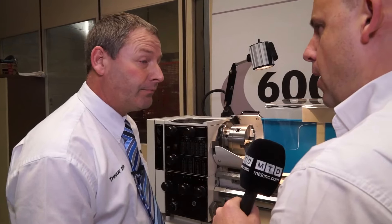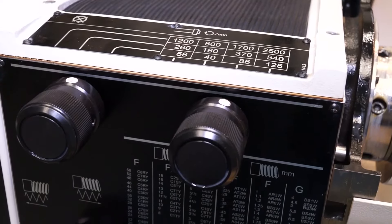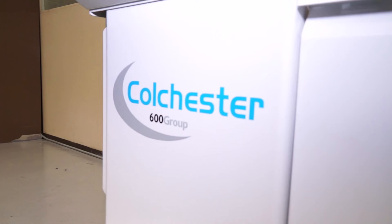When an engineer is looking to buy, you must compete with others — what makes this machine different and what wins you the order? I guess what wins the order is it's a great machine — it's got a full gearbox, full screwcutting facility, it's a superb machine at the right price.